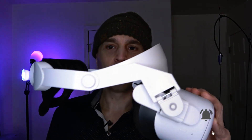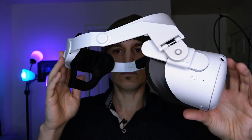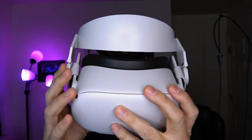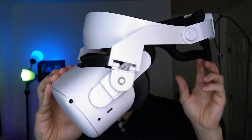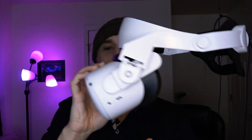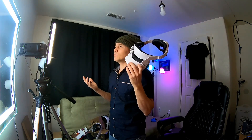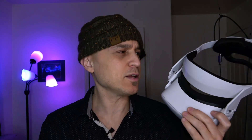But I got something better — this halo head strap right here. This halo head strap is the bomb. This is the best head strap by far. It was 25, 35 bucks — I don't remember. It took me about two weeks or so to get it from AliExpress. I'll put a link in the video description.